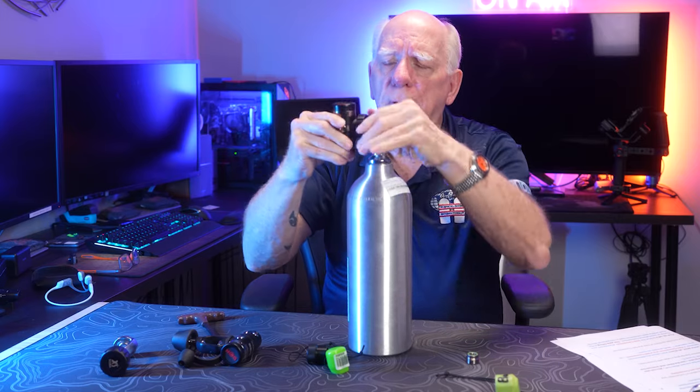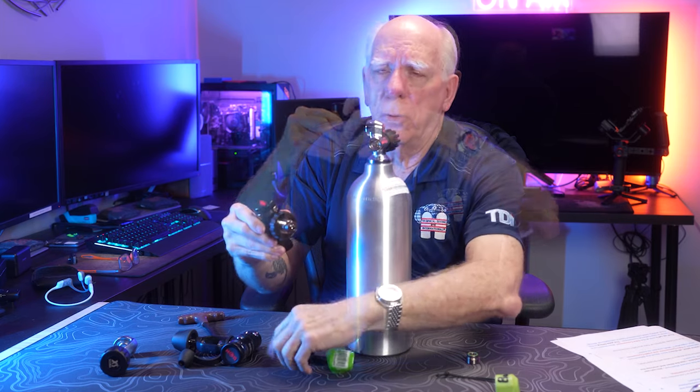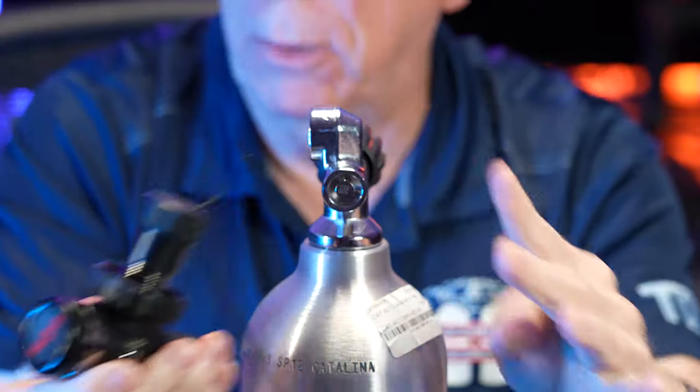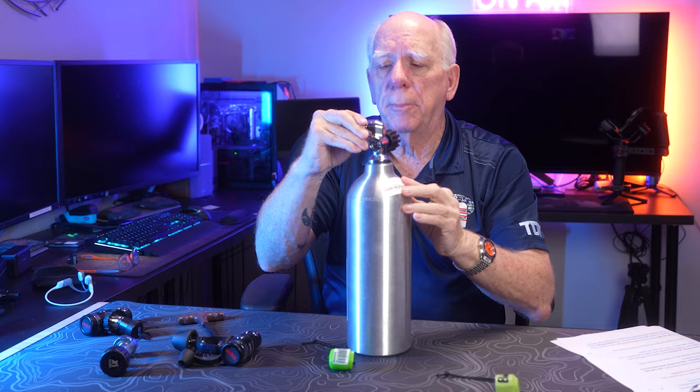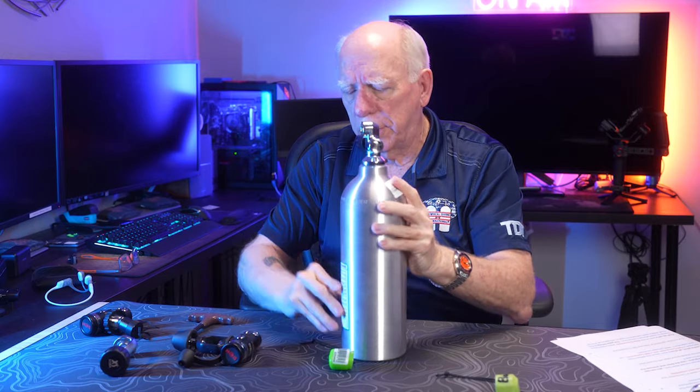I'll show you in just a second — we're going to take this one off. You just unscrew it and it comes out. You can see the O-ring in there. Put your cap back on, take the insert, put it back in place, take your Allen key — be careful, don't over-tighten these, don't over-torque them.